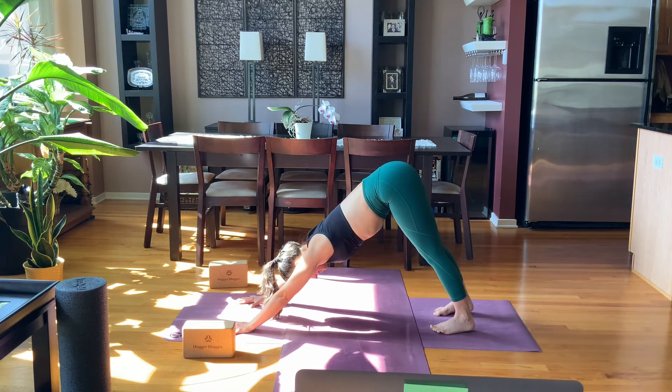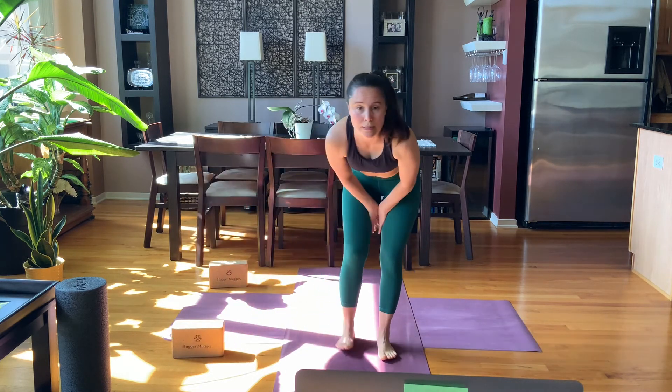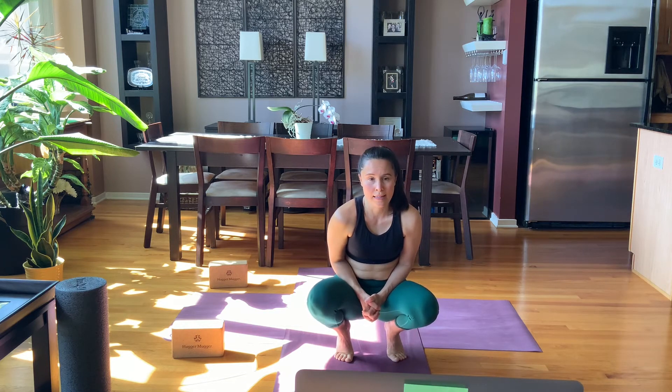Step back, you can take vinyasa. Tons of options for movement or stillness, and it doesn't need to be the same all the time. Go moment to moment, stay present with what is in this sequence, in this moment.